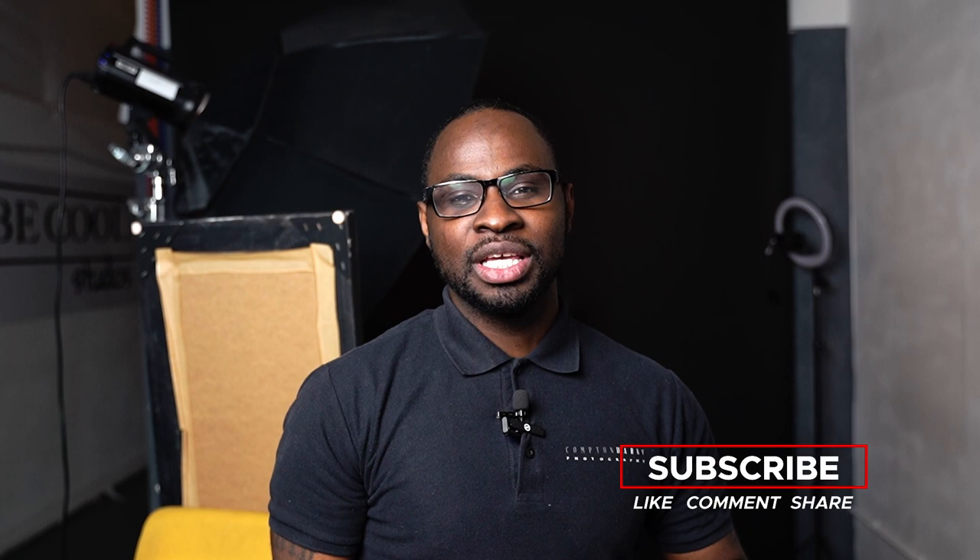And there you have it guys — a simple one-light dramatic portrait setup. Let us know in the comments below which shot was your favourite and why. I want to say a huge thank you to our model Wing for joining us today. I'm going to put Wing's details in the description below including all our socials, so make sure you go follow her.